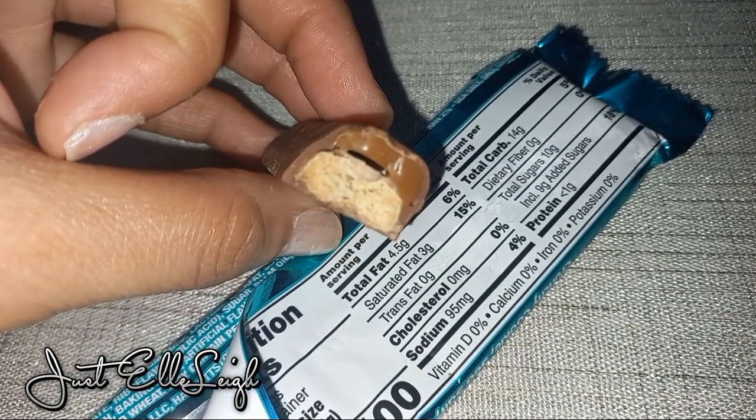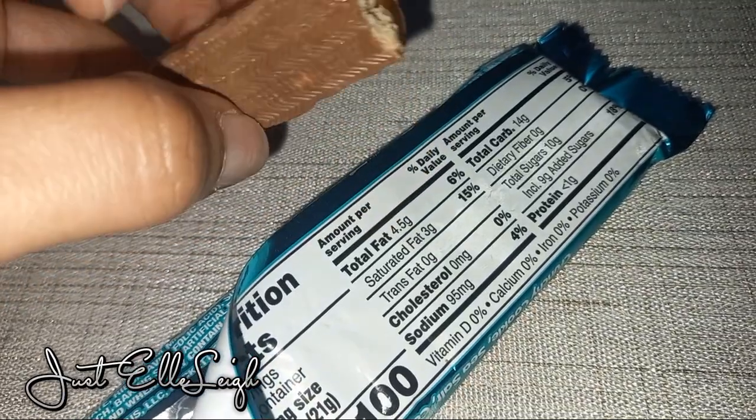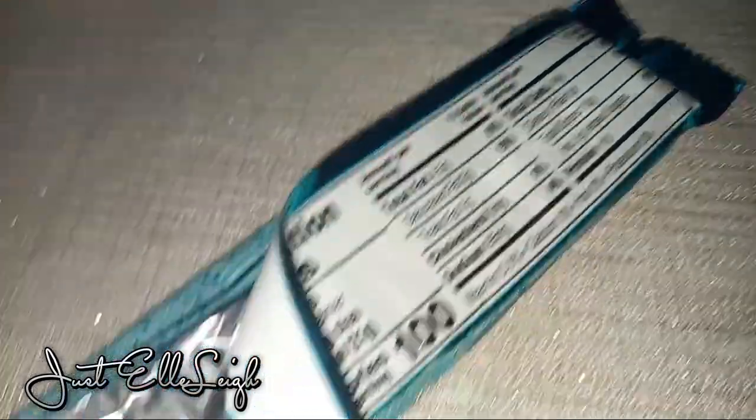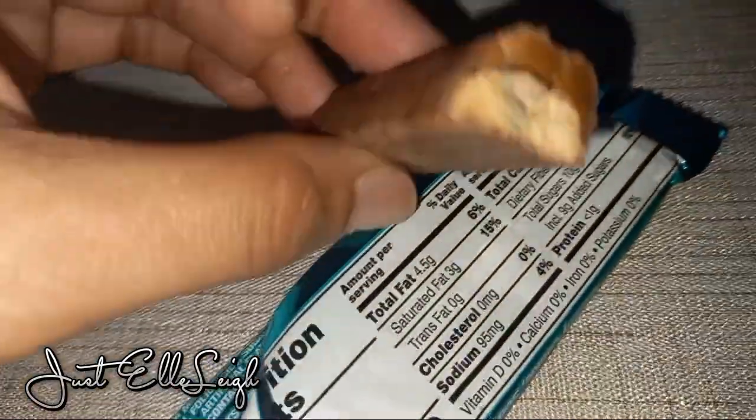Look at the caramel on the top there, and then you have the cookie layer. This is incredibly tasty. How would you rate this?